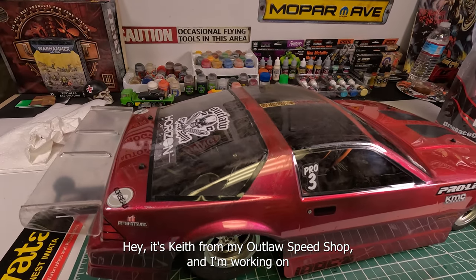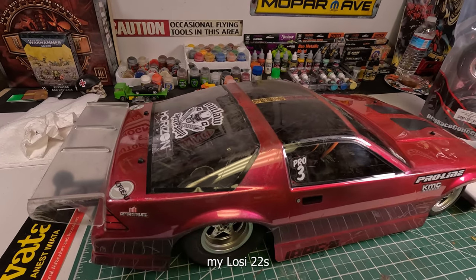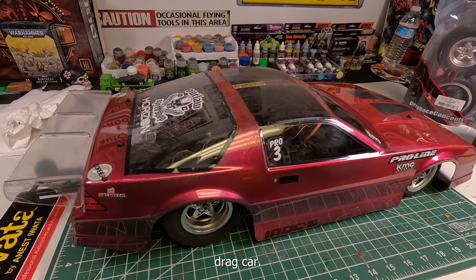Hey, it's Keith from Outlaw Speed Shop, and I'm working on my LOSI 22S drag car.